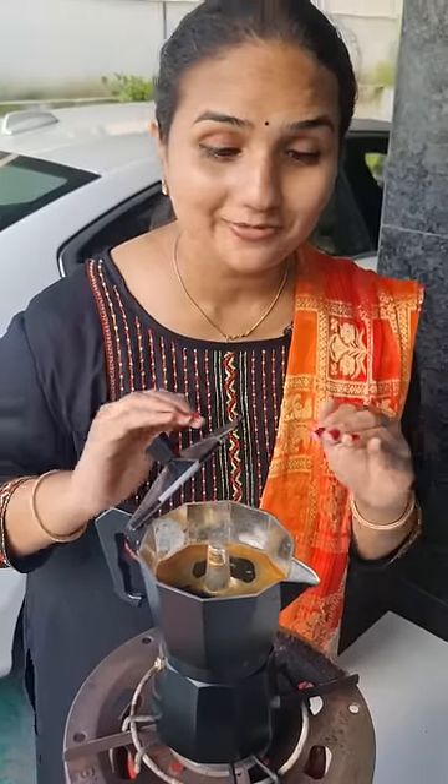We need to clean the coffee grounds. This is really smooth and fresh to drink. And the world's most delicious black coffee is ready.